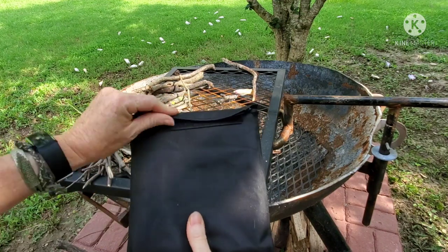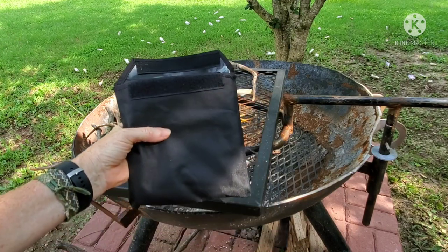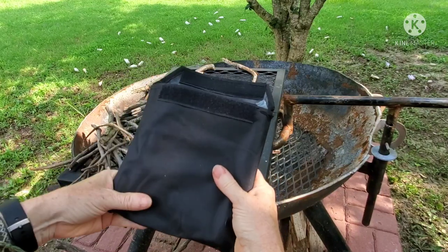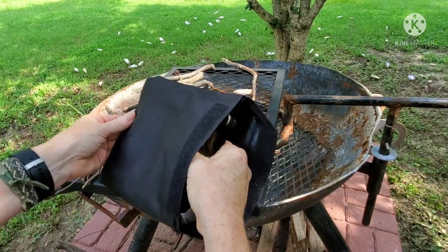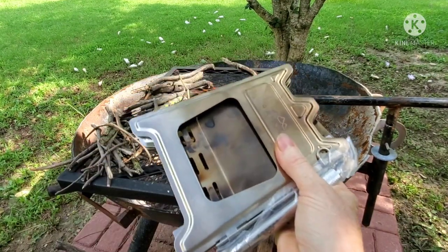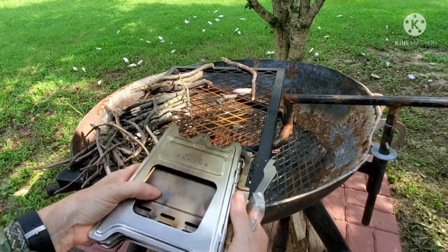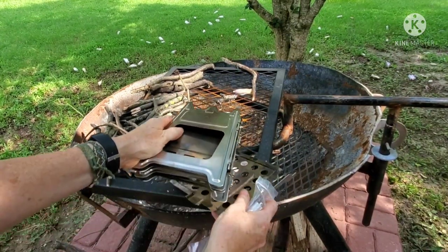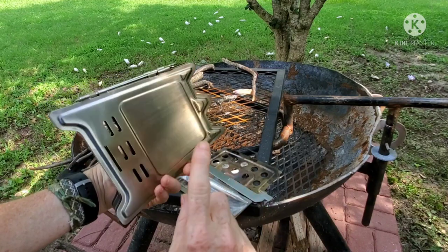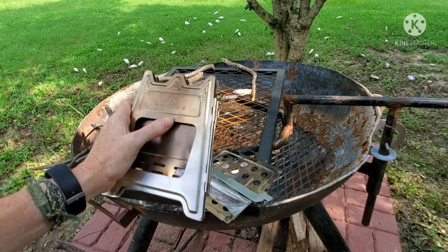The one I found is made by Oak View — O-A-K-V-U-E. There are several other brands out there, but this one is a little bit different than the rest that I looked at because it's bigger. There are a bunch of other little no-name stoves on the smaller side, but I wanted to get this larger one because I think it'll serve my purpose better. I was really looking for something larger that I might be able to cook on with a full-size skillet.